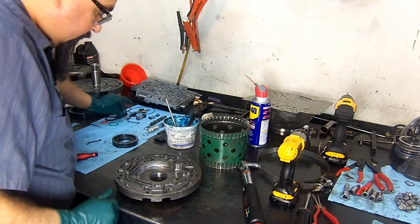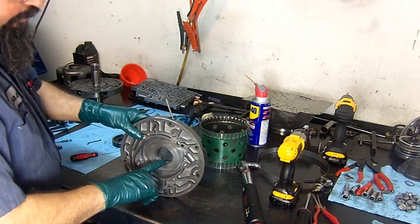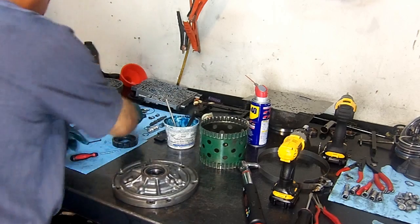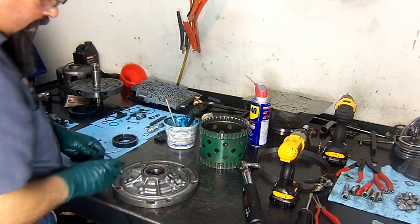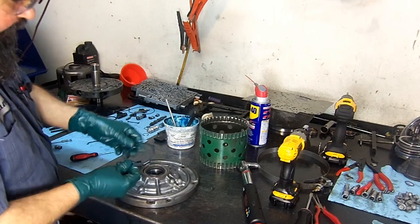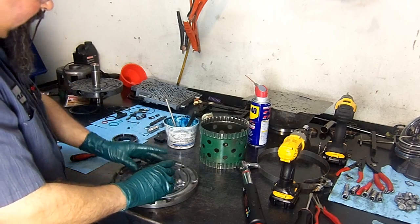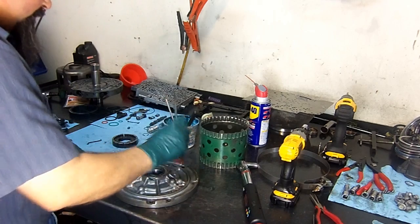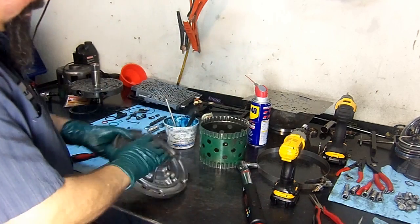We already put in the new bushing and new seal. Now we're going to install the retainer — this retainer is for the seal so it won't pop out, preventing a front seal blowout.